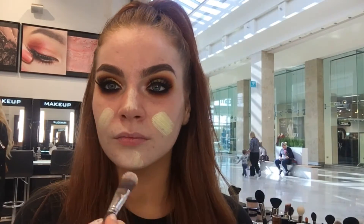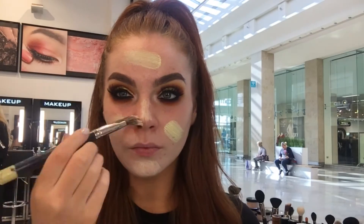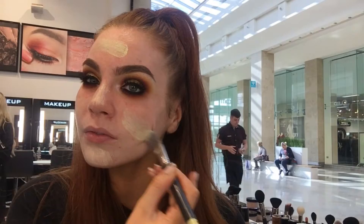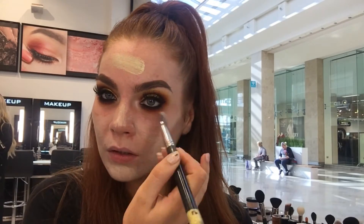So first off I am priming my skin using our HD Yellow Primer. This is perfect as it has a bark extract in it which is going to magnify my skin, and it's also a yellow colour corrector so it's going to take away any of that redness in my skin.